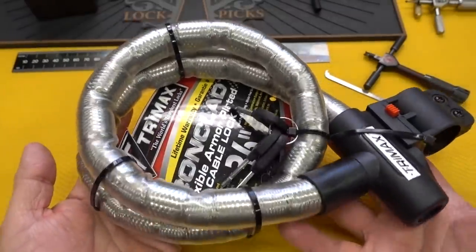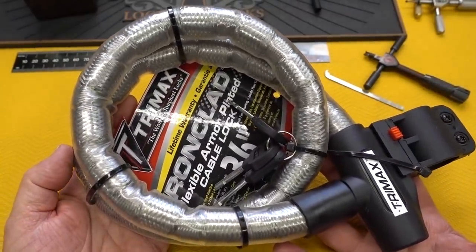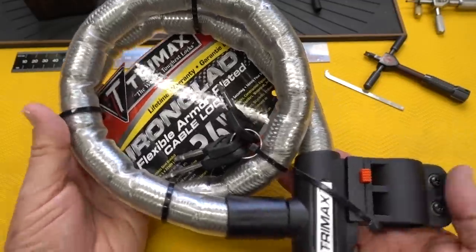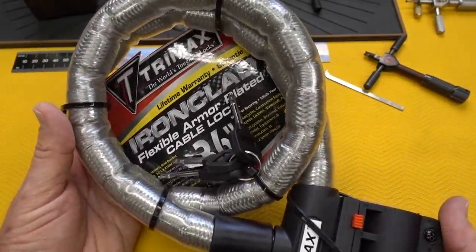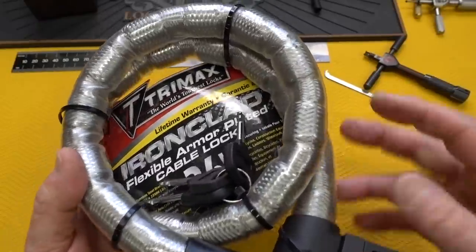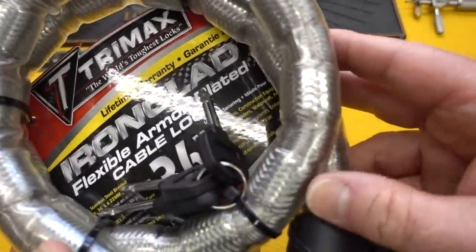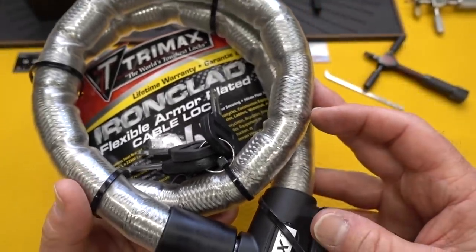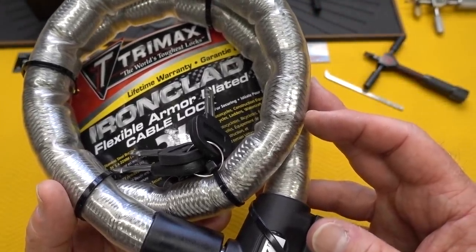Despite its look, this thing is pretty light. It is one pound, 14 ounces — 854 grams — so just shy of two pounds. Not too bad, given how thick this is. And when I look closely at this, inside the inner core is a quarter-inch stainless steel cable.